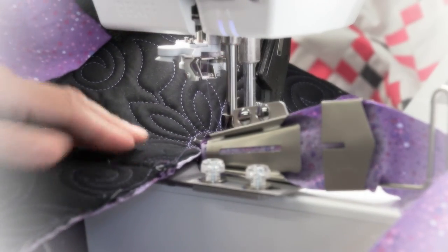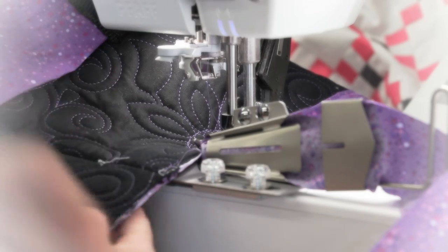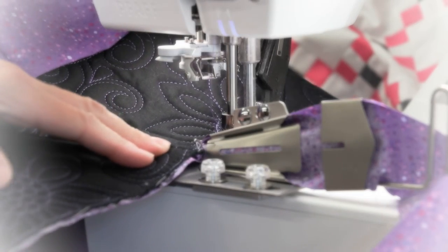We are Tri-State Sewing and Quilting in Sioux City, Iowa. We recently moved to 1111 Lewis Boulevard, and we service what we sell, plus a whole lot more.